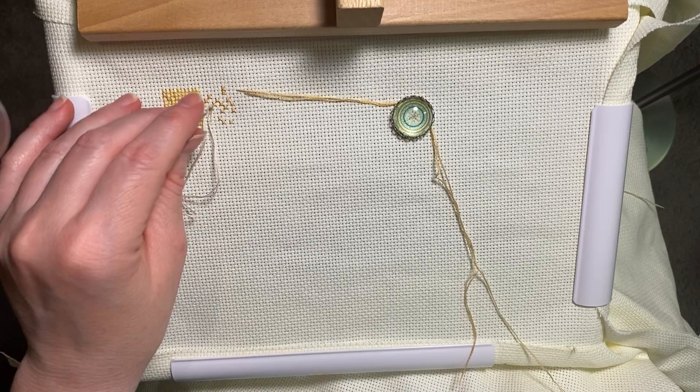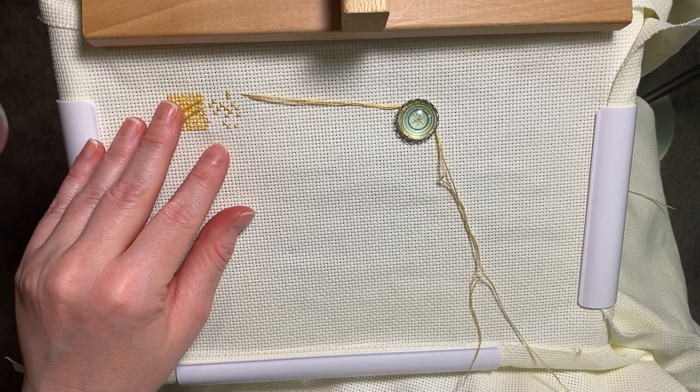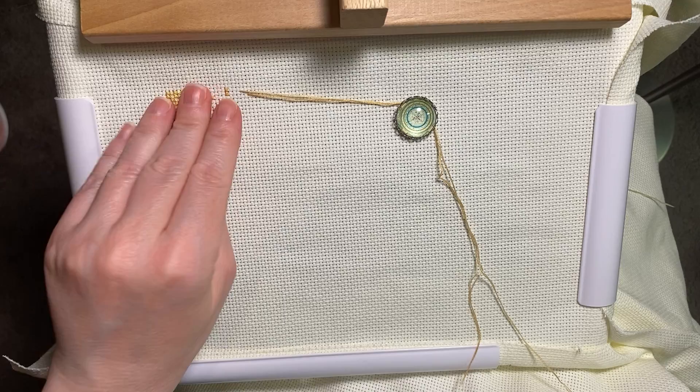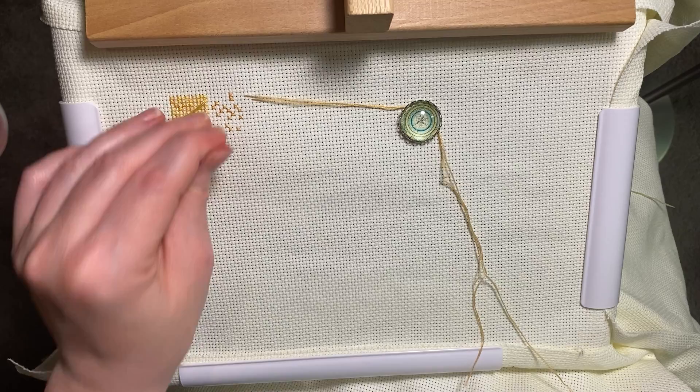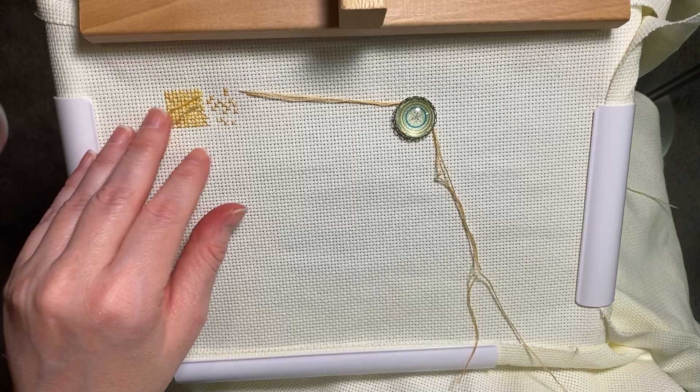Oh my god, we're over an hour. I'm sitting here making fun of myself because my first video was an hour and a half, and here we are — hit the hour mark and I'm still stitching. So we're definitely not going to finish block number two. We're just going to work in these parked threads and then call it a day.